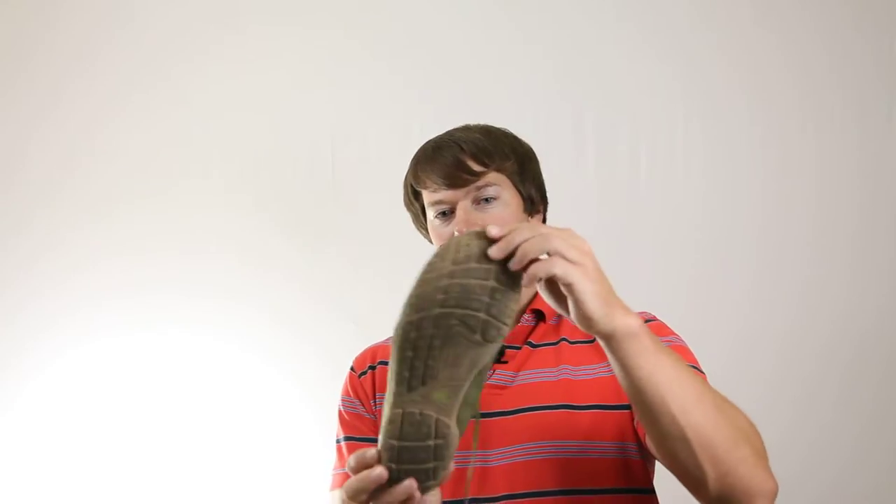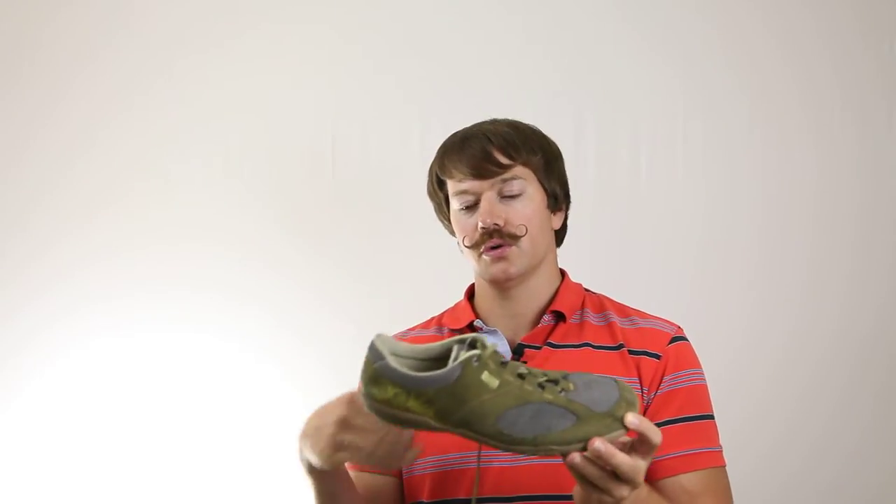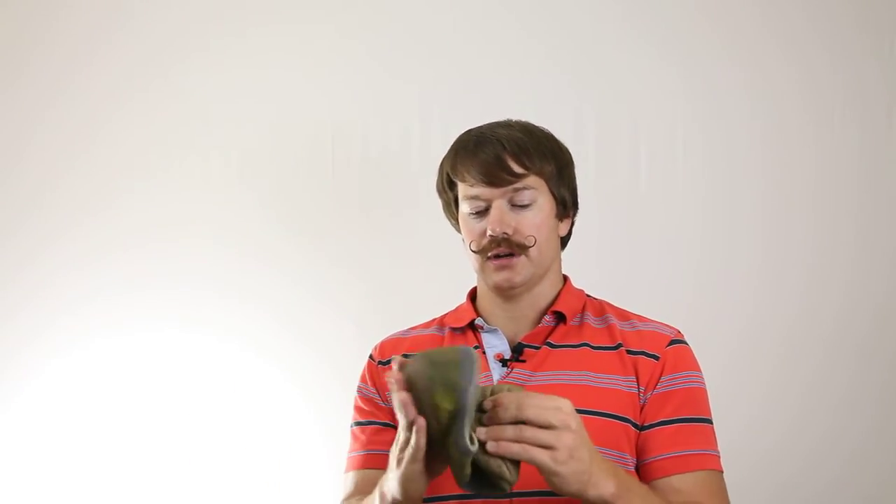Some of the main features of the shoe I want to go into: it has a wide toe box so that your toes can splay apart, and it is a zero drop shoe. Also it is a vegan friendly shoe — it does seem like leather, but it's not really an animal product.